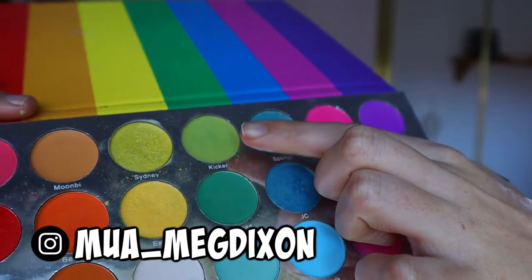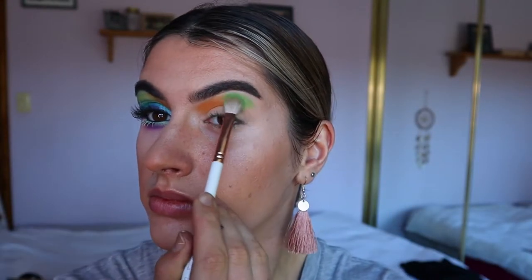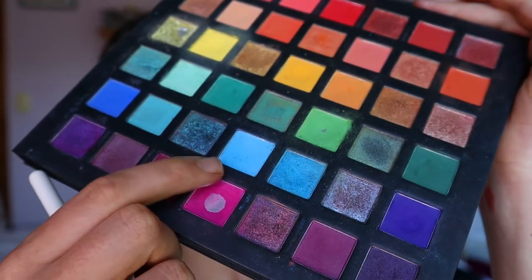just chucking that through the inner third of the crease. Next, taking a light green shade — this is 'Kick Out' from the same Malibu eyeshadow palette from Hannah's Beauty Box Cosmetics — I'm going in and placing that on the outer two thirds of the crease, not all the way to the outer corner but almost.